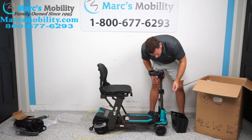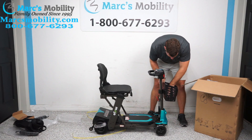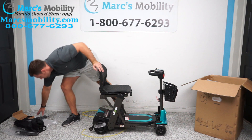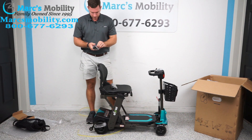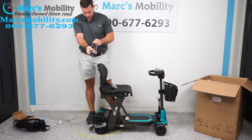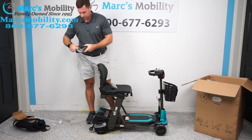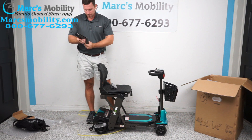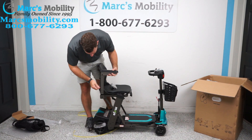There's a red tab right here — raise the tiller up and your front basket will slide on. From here, you also have your armrests. We'll take off the shrink wrap and they will drop in.